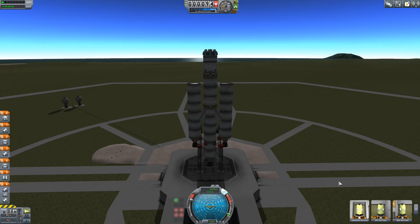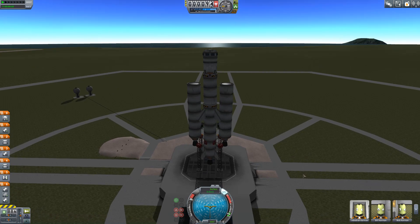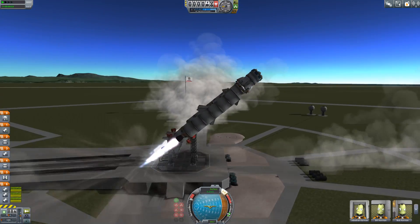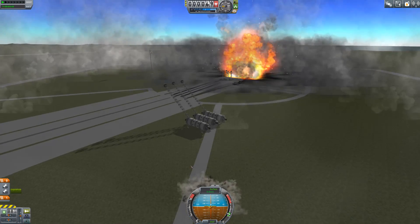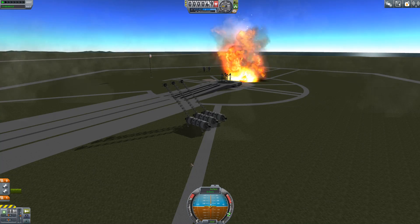So today Jebediah, Bill, Bob, and Valentina are all going to travel to the moon together — in a vessel which... oh crap. Well, you get the theory anyway.